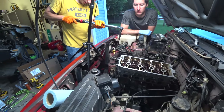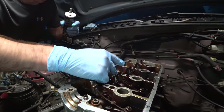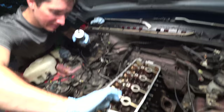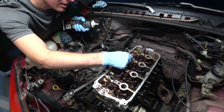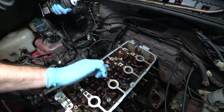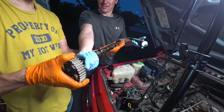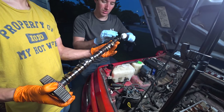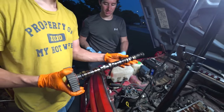Final torque value is 52 foot-pounds. Before we stab the cam, we are putting a little bit of assembly lube basically everywhere - lots of assembly lube on the bearing races and everything around it. We're using CRC engine assembly lube. And then we'll put some on the mesh for the distributor as well - that should catch quick until it can start oiling itself properly.